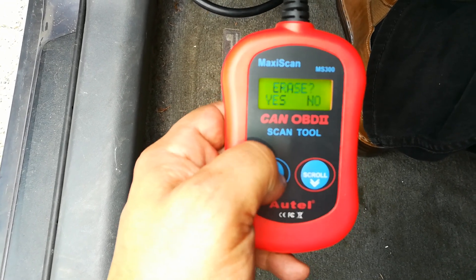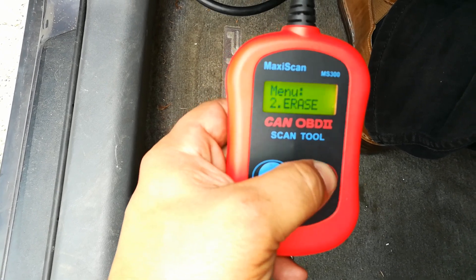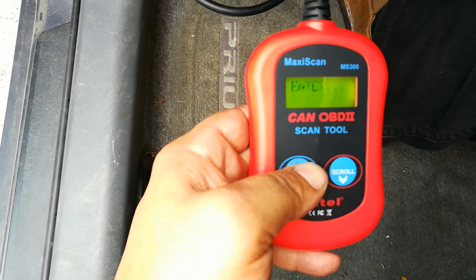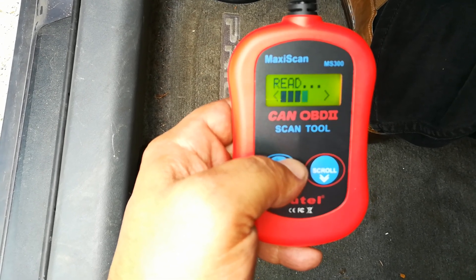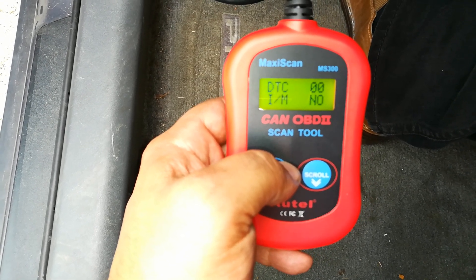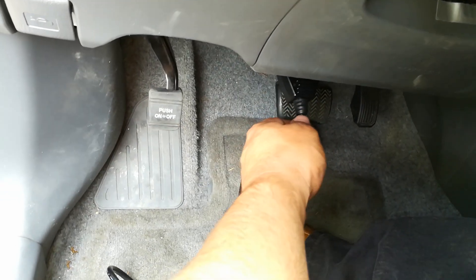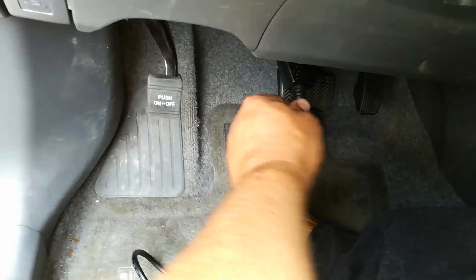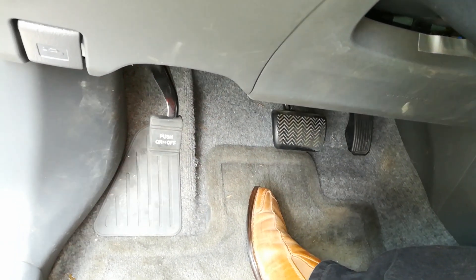I'm going to go ahead and show you how to clear it. The erase is done, and on these Toyotas I can just do a simple re-scan and all the trouble codes are gone. This doesn't mean you fixed the issue — you want to go through and do a little more research. But if it was just a fluke or you left your gas cap off, this will help you minimize those $180 trips to the dealership.